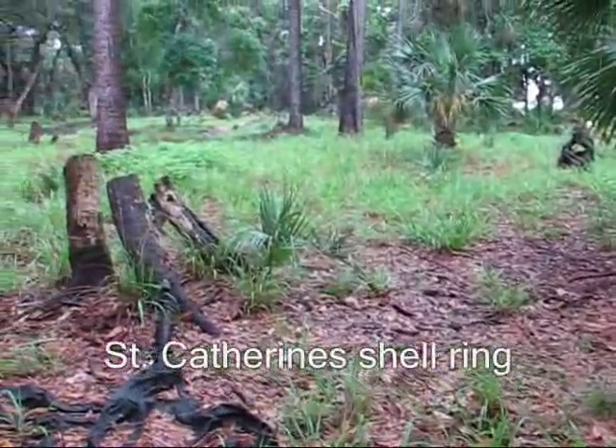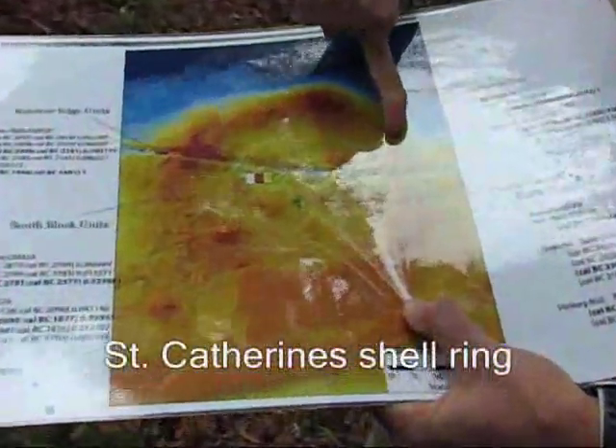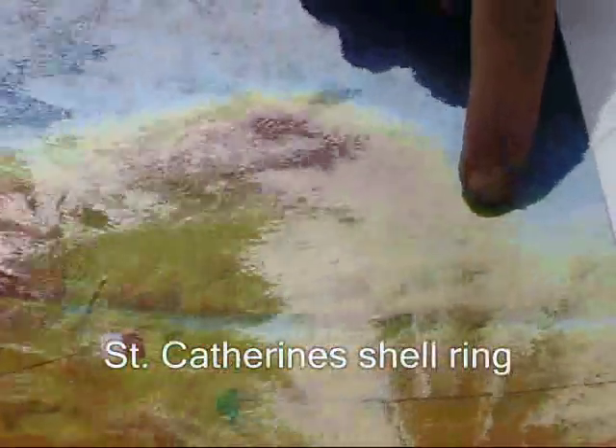Looking at this map, we're standing right next to this unit right here — this purple square. And you can kind of see that this is the intact part of the shell ring.